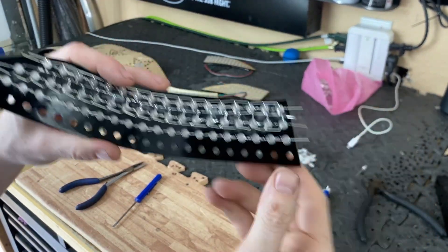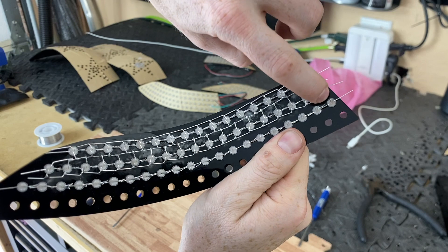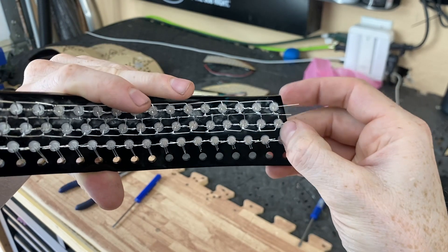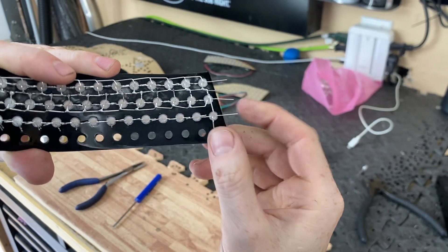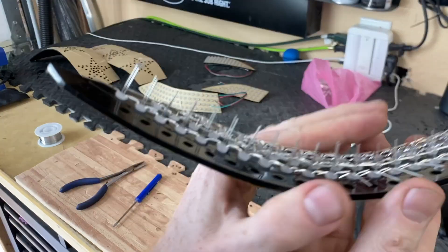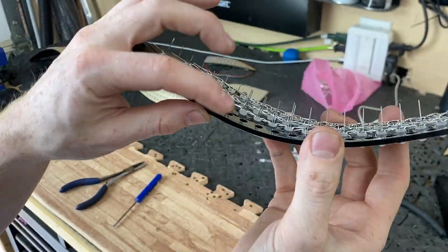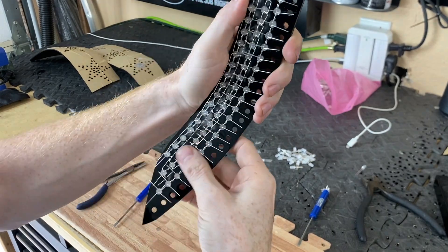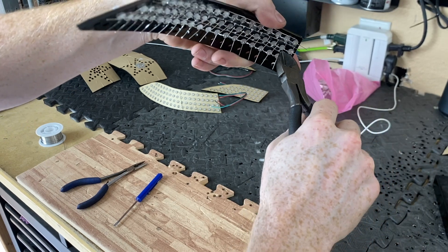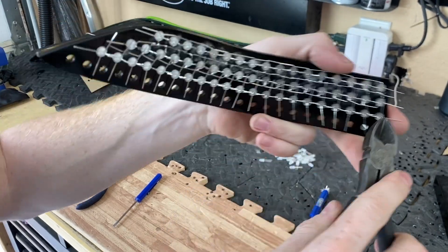We've got all the data going the right direction and we're not going to solder yet. The next step is figuring out the power and ground. I have it set up so that ground is running across the top, the next pin is power/voltage, and the next is ground again. So we need to aim the ground wire toward one side and fold the voltage down. We're going to do that across the entire thing. I'm trimming each ground wire to be just as long as it needs to be to touch the other grounds, all the way across.